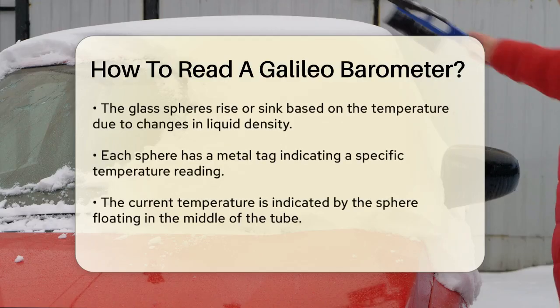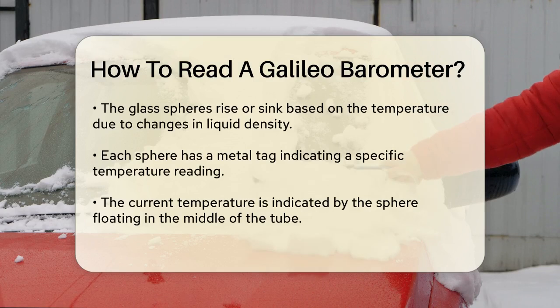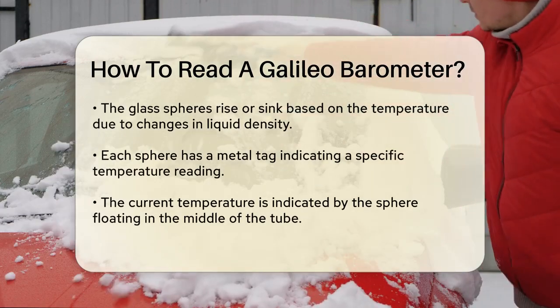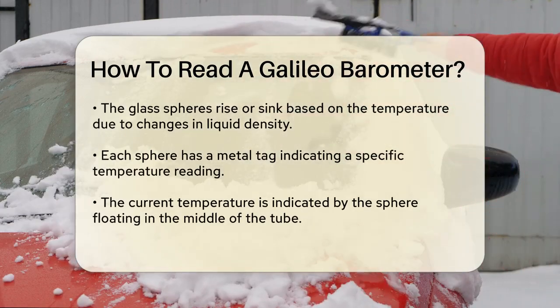To set up your Galileo thermometer, hang it indoors from a hook, but avoid direct sunlight for accurate readings. Give it a few minutes to adjust to the current temperature.